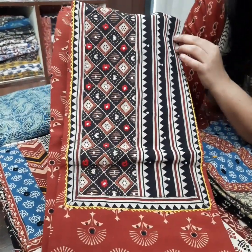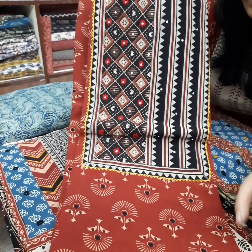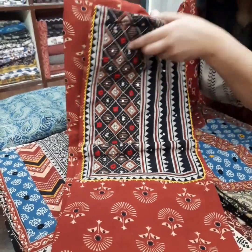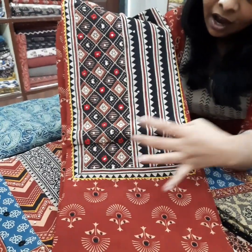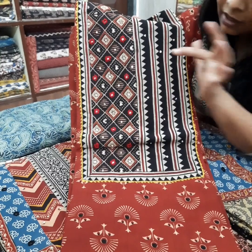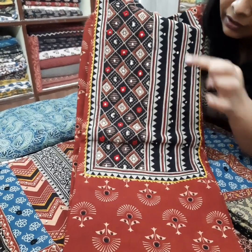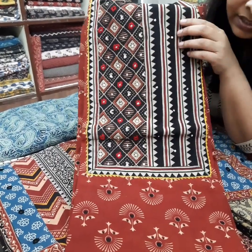We have the next piece, which is on red brick color — not the proper red, it is a brick color. Again, we have the half and half yoke in black. There is sitara work detailing with the moti work, and small small mirror hand embroidery is there.